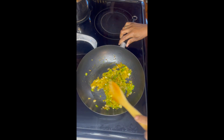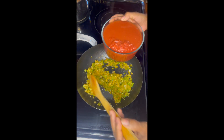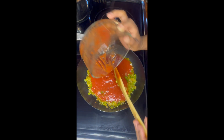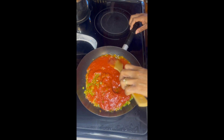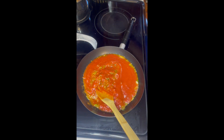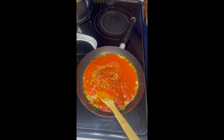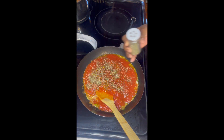Once you see that the veggies are cooked to a tender consistency, add in one 14-ounce can of crushed tomatoes and stir everything together. Next, I like to add in some crushed red peppers and some oregano. Cook the sauce on medium heat or medium-low, as it will begin to splatter if cooked at too high heat.